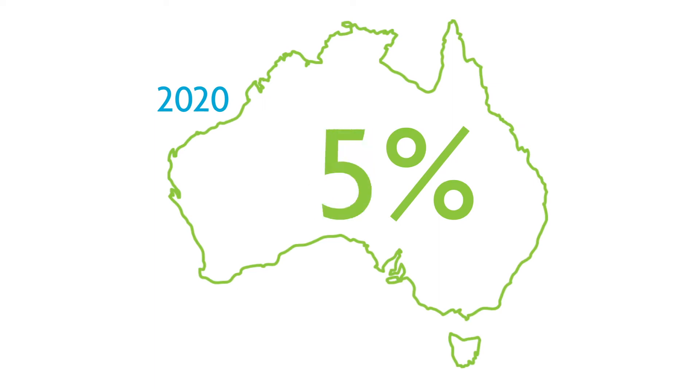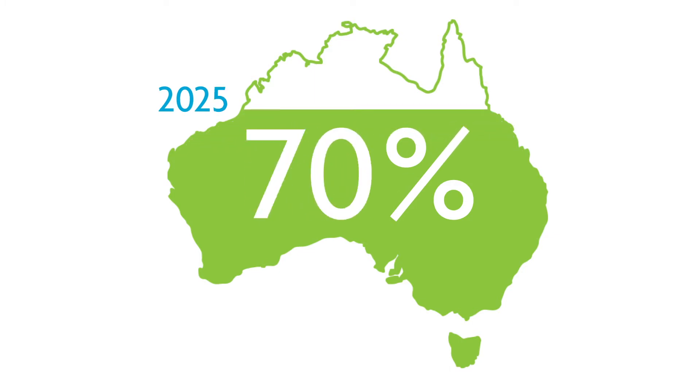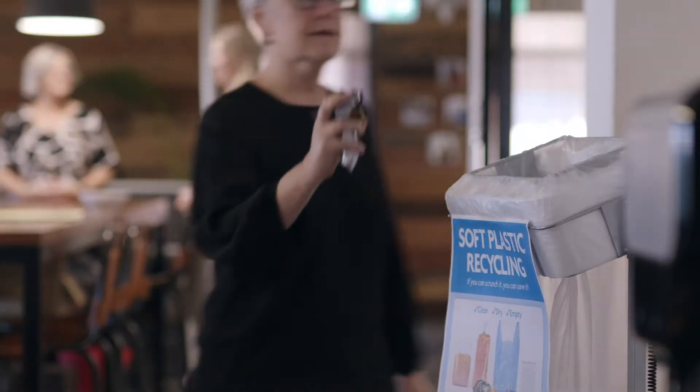Australia has a target to recycle 70% of plastic packaging by 2025, so we all need to get behind this to make it happen. The great news is more and more people just like you are taking action to reduce and recycle their soft plastic.